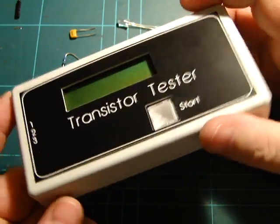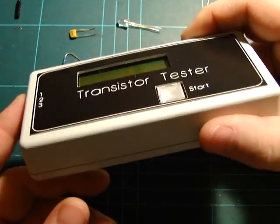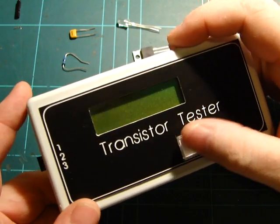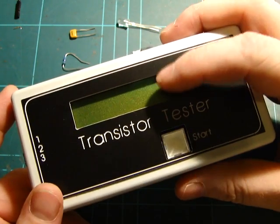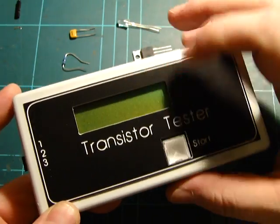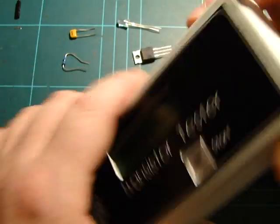The whole thing draws about 15–18 milliamps — the LED backlight is the biggest consumer. As I said, I haven't got the full power draw because the backlight's not working. There are about 8 or 12 LEDs in the back of this LCD — I pulled it apart trying to figure out what was wrong but couldn't find it.